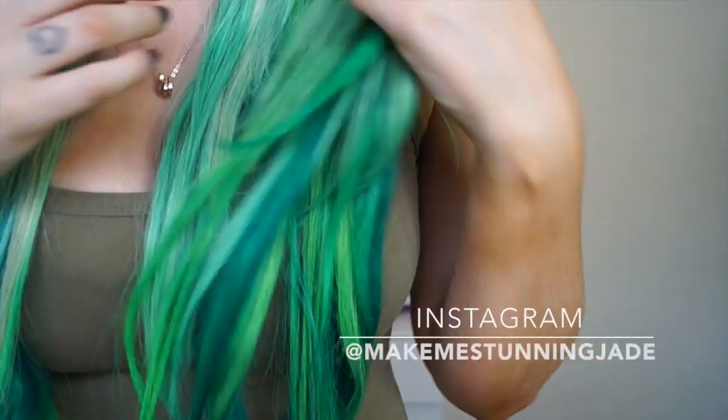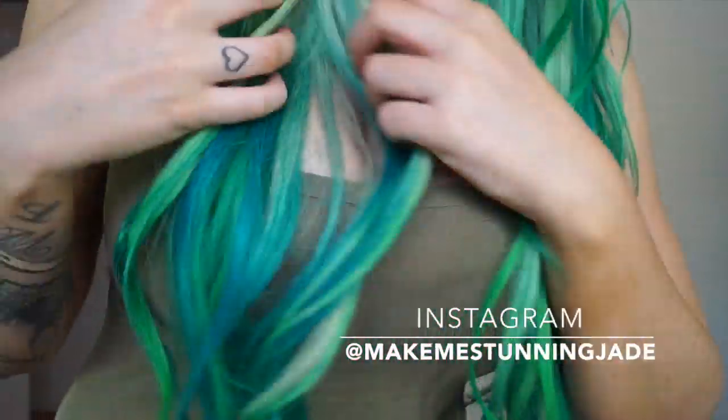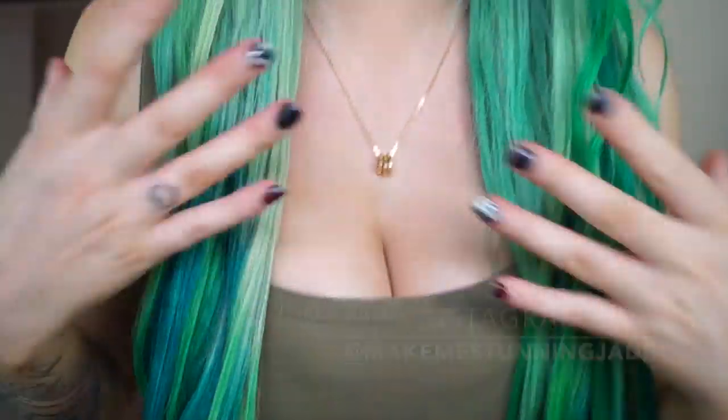I am obviously wearing extensions in my hair at the moment, so I'll just stand up so you guys can see. They have quite a few different colors and tones in them. I will link the tutorial for how to color your extensions — tips and tricks on coloring extensions and how I got mine this color — in the description box below. It will be over on Irresistible Me's YouTube channel, so if you want to know how to do that, go over there and check it out.